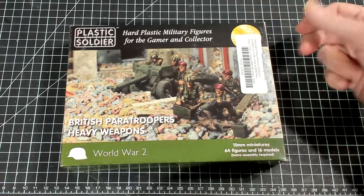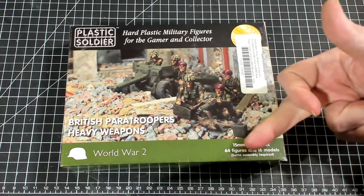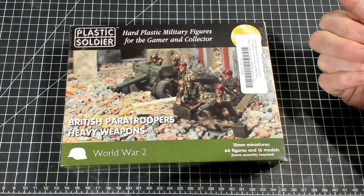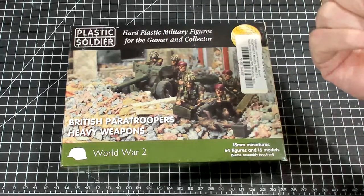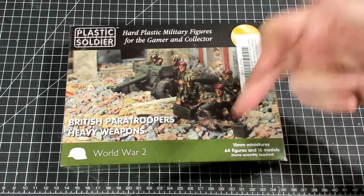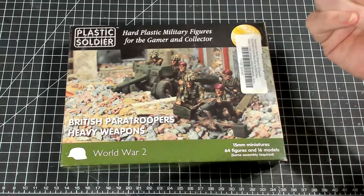In this box you're going to get 64 figures and 16 models. The models include mortars, machine guns, and anti-tank guns. You get quite a bit in this box.